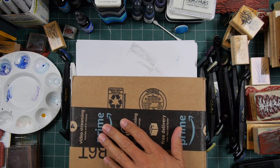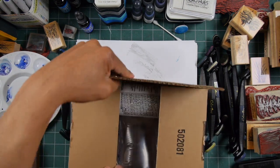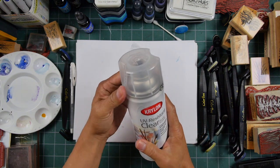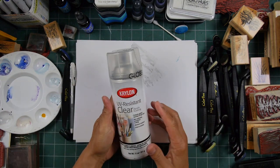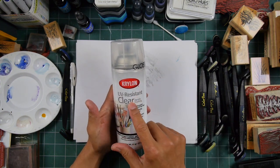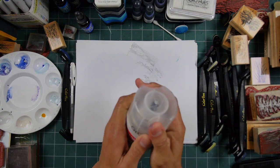I have my gloss Krylon UV resistant clear — I've been using this a lot lately with a lot of scenes that I needed to spray, protect, and seal. There are a lot of different sprays out there, and I have a completely different video for that. I've just been getting the Krylon UV resistant; I figured a lot of other acrylic sprays work just fine — they all have a little bit of a different characteristic.